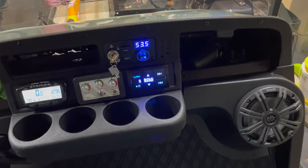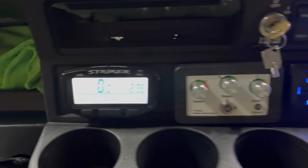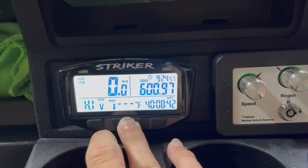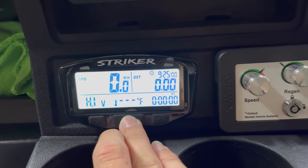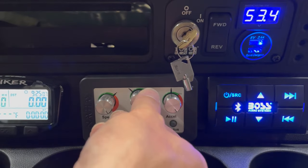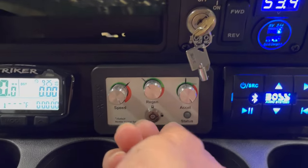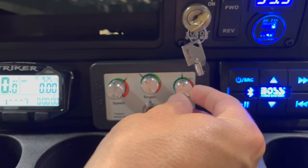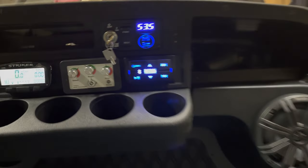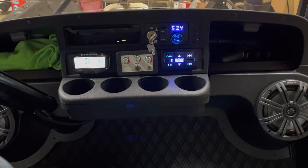The cart is all charged up and ready for the test. We're sitting at a resting voltage of 53.5 volts. I'll reset the trip, the max and average speeds, and the timer. For speed I'm going to have it set at max, as I always do on range tests. Regen I'm going to set to recommended, and acceleration also to recommended. I'll be running lights and sound the entire time because I do this test at night for a more consistent result.